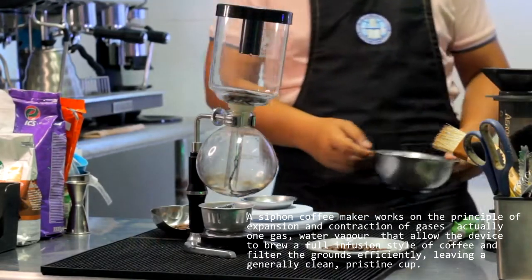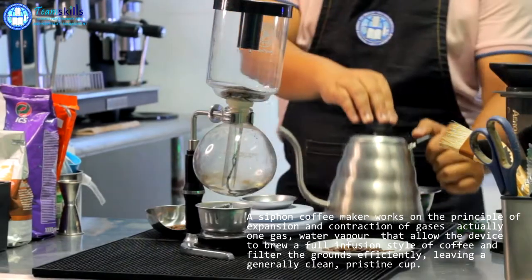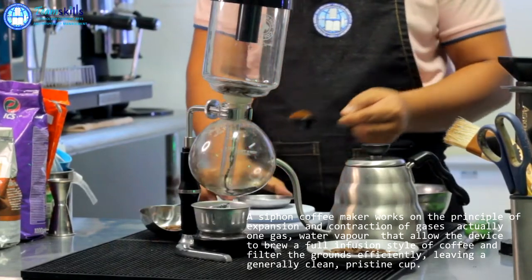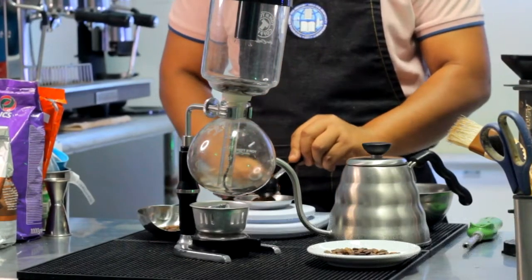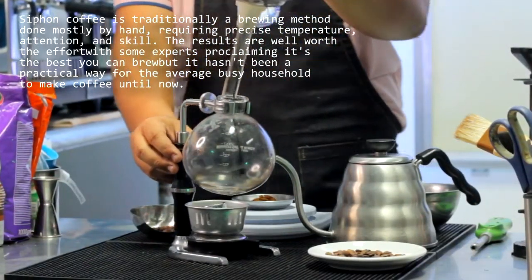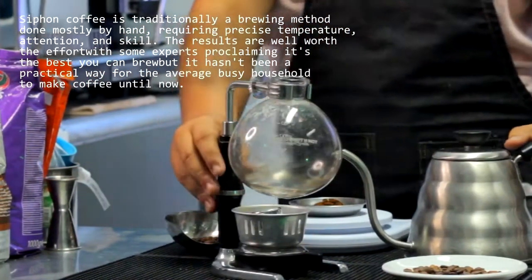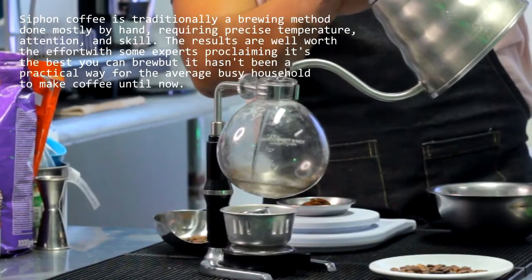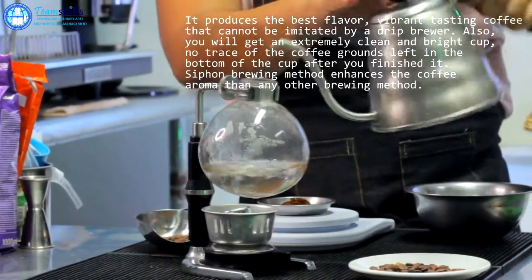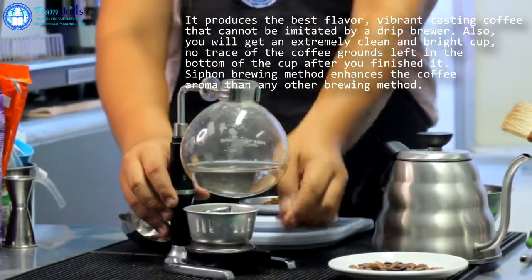A vacuum coffee maker brews coffee using two chambers where vapor pressure and gravity produce coffee. This type of coffee maker is also known as vac pot or siphon coffee maker, and was invented by Luft of Berlin in the 1830s. These devices have since been used for more than a century in many parts of the world. Design and composition of the vacuum coffee maker varies — the chamber material is borosilicate glass, metal, or plastic, and the filter can be either a glass rod or a screen made of metal, cloth, paper, or nylon.